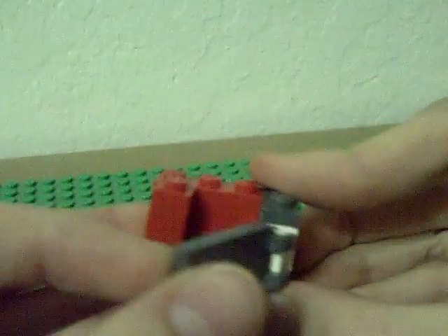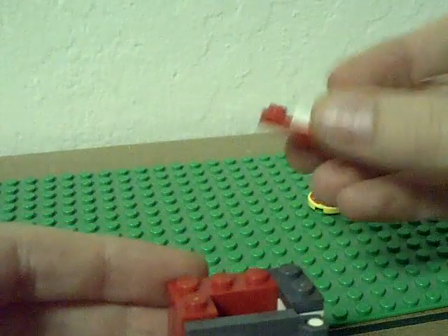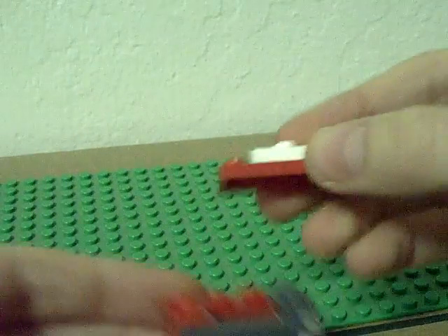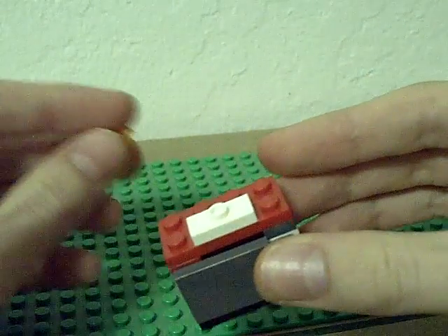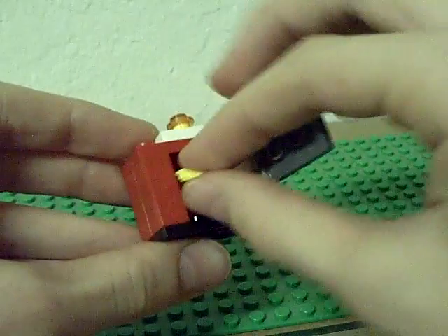Attach it on like that so it's a door that opens. You have to have this piece too — put that on. Then take your simple light piece and put that on the top. You can open the door and put the pizza in.